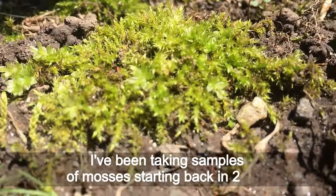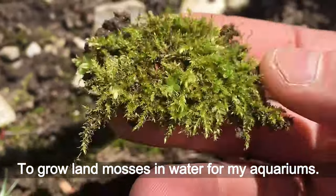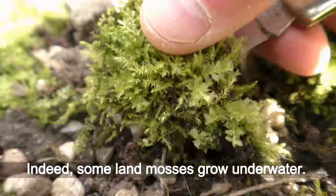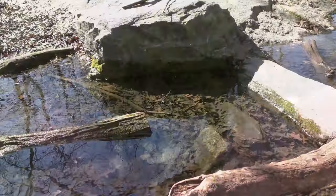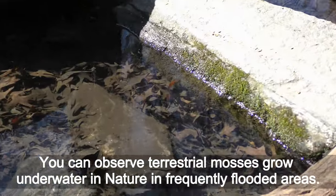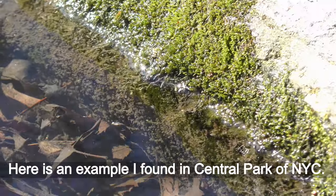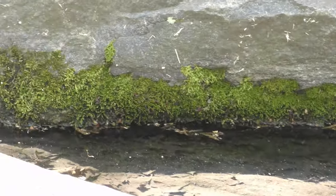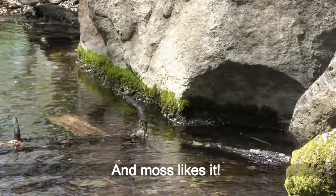I've been taking samples of mosses starting back in 2016 to grow land mosses in water for my aquariums. Indeed, some land mosses grow underwater. You can observe terrestrial mosses grow underwater in nature in frequently flooded areas. Here is an example I found in Central Park, New York City — the same land moss grows below and above the water line. This stream floods during rains, and moss likes it!